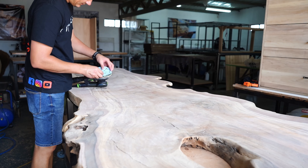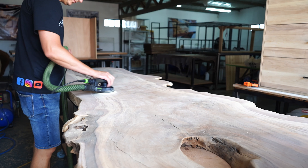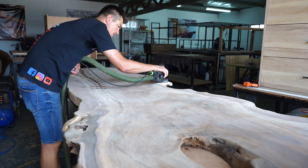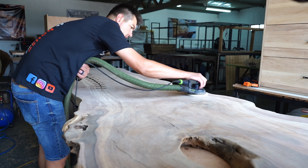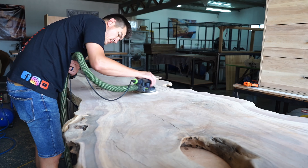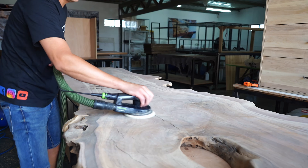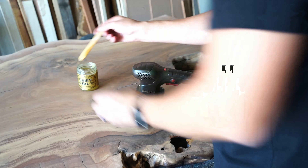Starting the sanding process on the table — I already sanded it down with the Rotex machine at 80 grit, then I'm moving to my finishing sander, the ETS-5, and sanding all the way up to 220 grit because we're using Otis Oil for this project. Otis Oil allows you to sand to higher grits, which is why we go all the way up to 220.